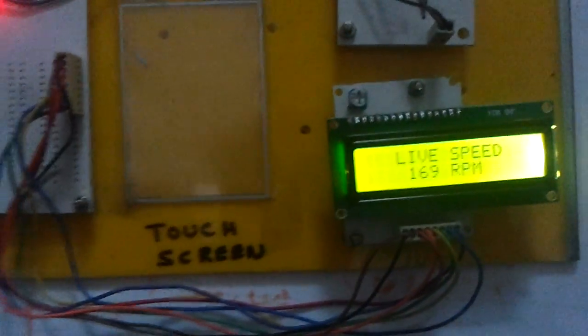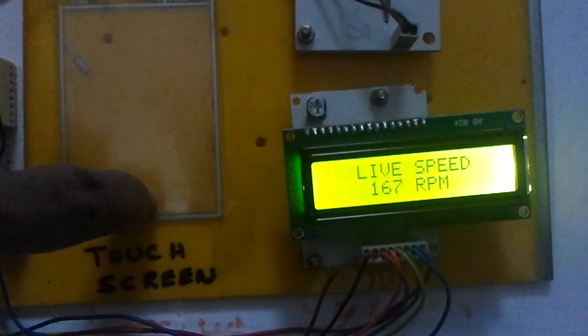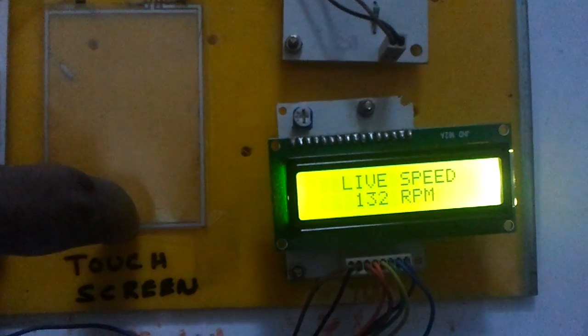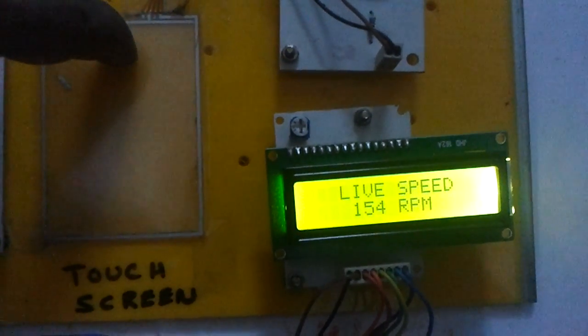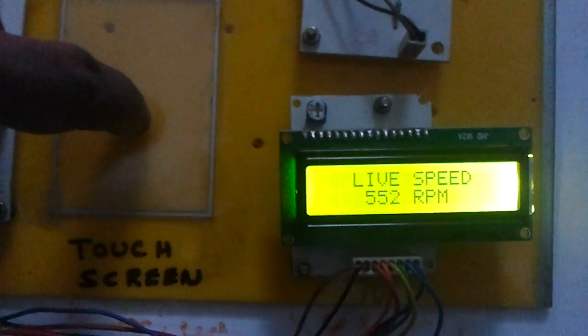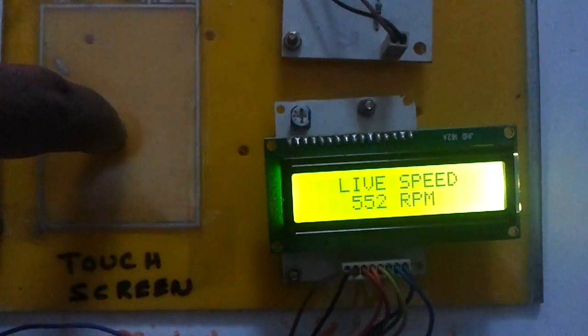Let us try to vary the RPM now by touching the touch screen. This is the least speed and this is for the max speed. When I touch here, the motor speed got increased to 555 RPM, which can be seen over here.